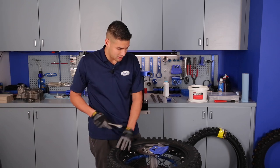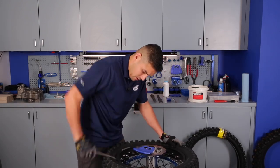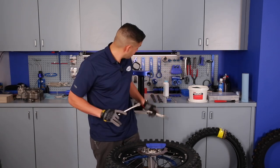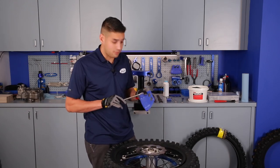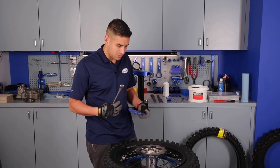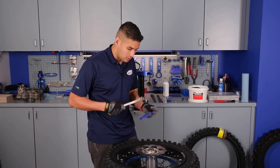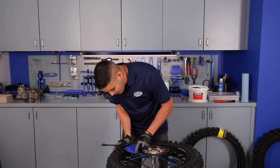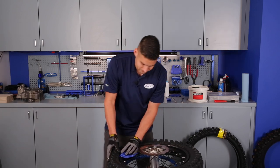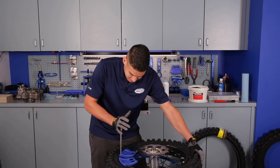I've got the Motion Pro tire irons. I'm going to break the bead down starting on a lug and get it to break down all the way. Thankfully this rider used up his tires so the carcass isn't too stiff, which will make it a little easier. This is going to come in very handy when the bead is tightest on the wheel — those first initial bites are going to be the harshest. I'm going to pop this guy in right here. You just push the bead down and slide it right over the rim. I'll probably use the pair to be honest.